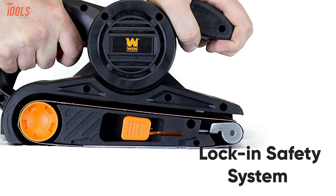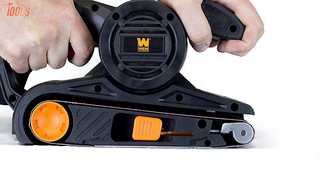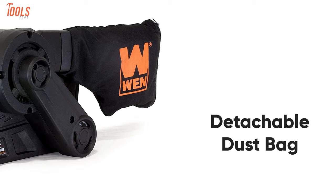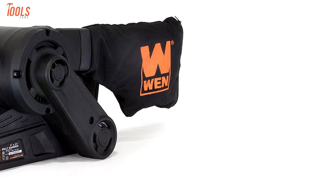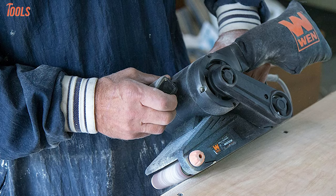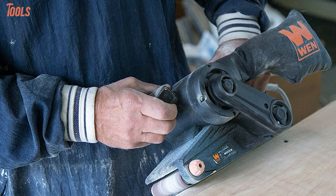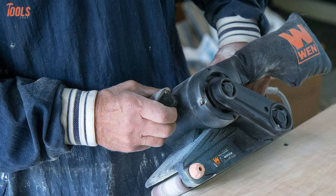It features a lock-in safety system, meaning you can have continuous sanding without a constant grip on the trigger. Additionally, it includes a detachable dust bag which helps you to clean up after operating easily. So the Wynn 6321 Corded Belt Sander outshines due to its compact and lightweight design, and it'll be a perfect option for any household or workshop related work.